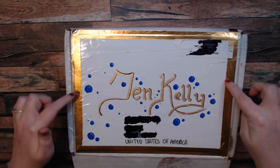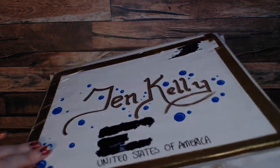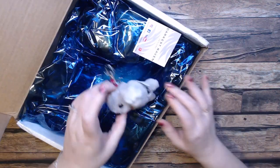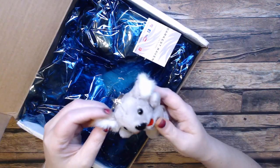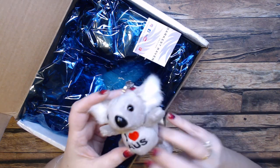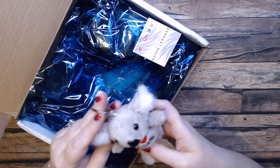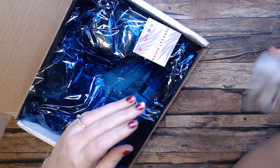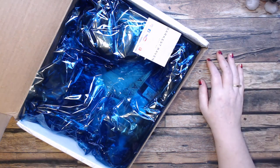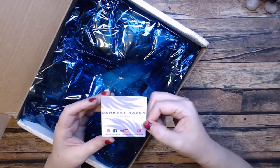I definitely didn't want to mess up the name — I'm going to see if I can figure out a way to keep that, just because it's gorgeous. She definitely does some hand lettering. Look at this packaging — oh my god, this guy is so cute! Look at this little koala from Australia. I don't know about you, but I definitely needed some smiles in my day and this has done it.